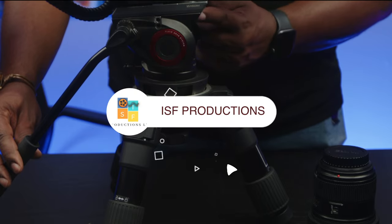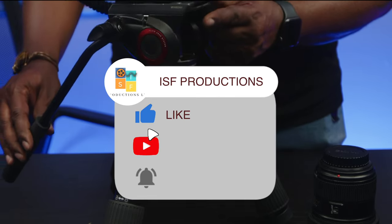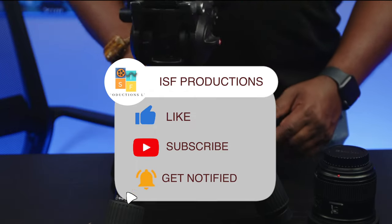If you have any questions or suggestions, put them in the comments below. And remember to like, share, and subscribe. I'm Cassius of ISF Productions — I'm your sports cinematographer, and this is my rig. Let's work together to be great, and let's take this journey together.